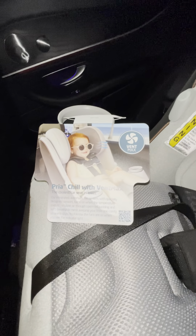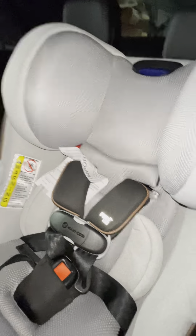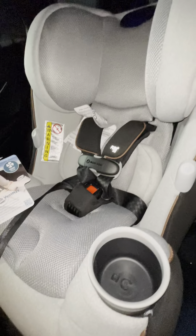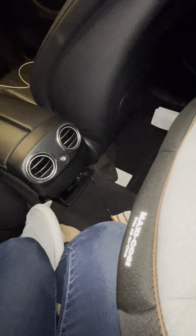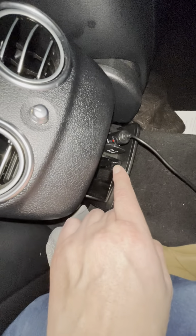This is a quick video to show the Maxi Cozy Priya Chill with Vent Max technology hooked up in my car, which is a Mercedes E300. We've got it hooked up to our 12-volt cigarette lighter, and that cord runs to the back of the seat.